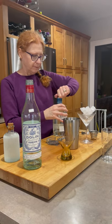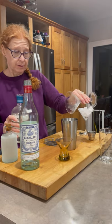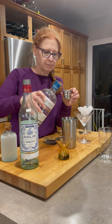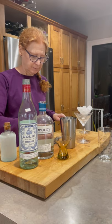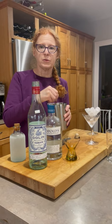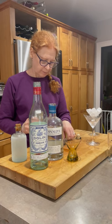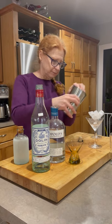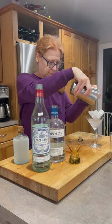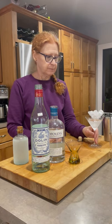Gin in here. Gin in there. Stir, and we're stirring. We're not shaking and bruising, we're stirring.